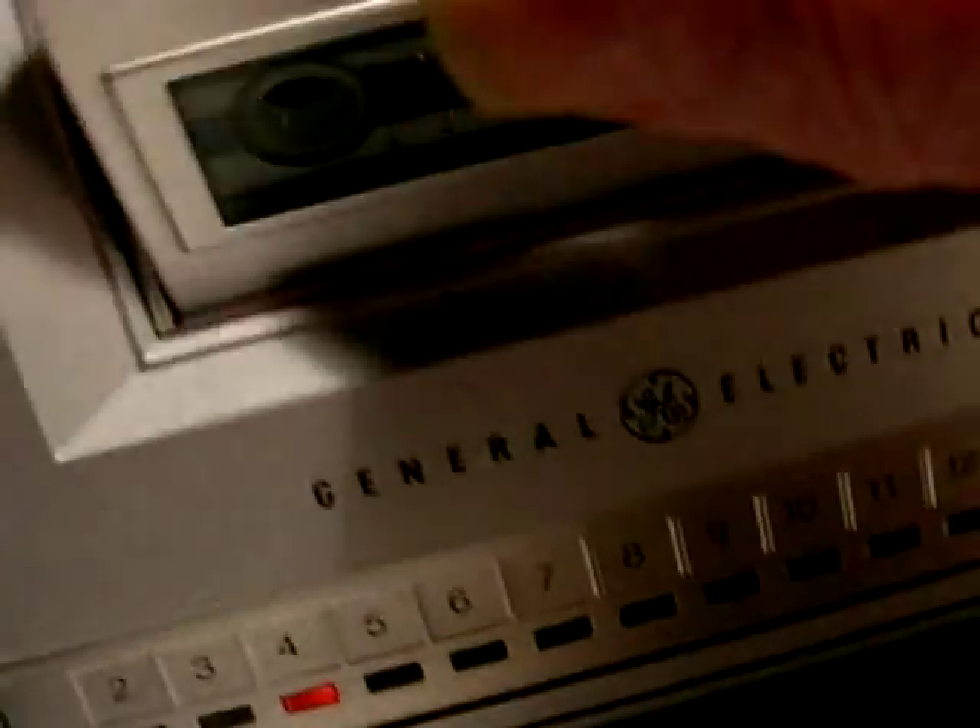And even the tape works. You can see — I don't think there's anything on it, there's no information on it. You put it in the tape here and you can see the little reels move.